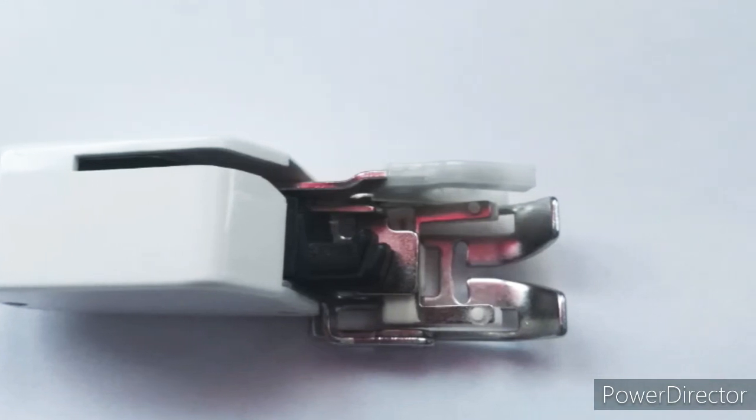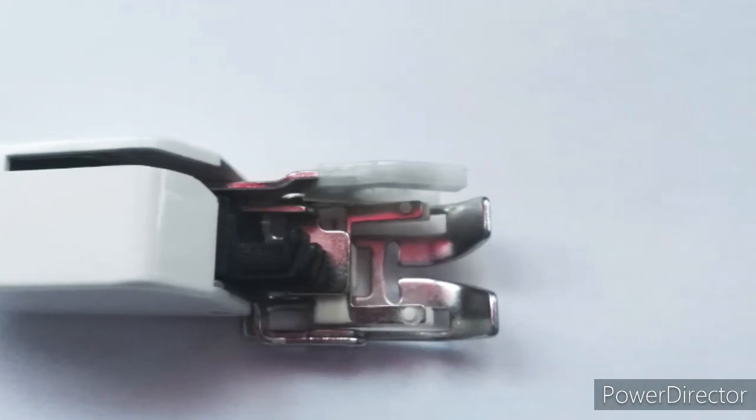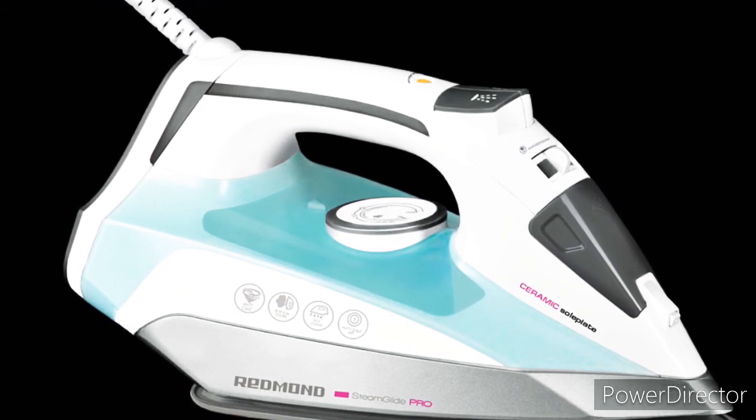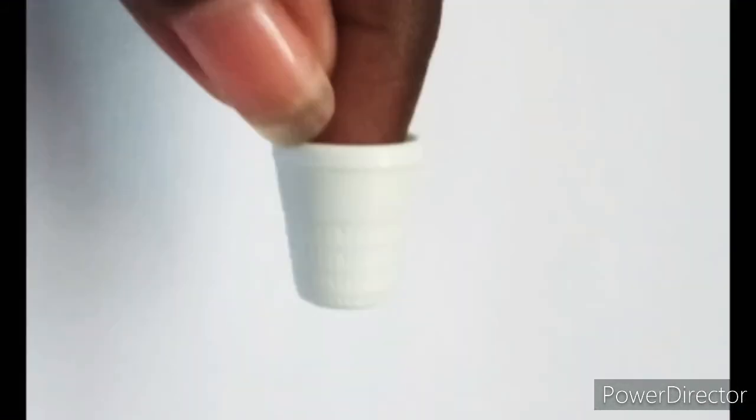The walking foot is used for going over thick materials with ease. And finally, the sewing machine for putting your projects together. A steam iron is best for finishing off your project. And if you're sewing by hand, a thimble would be best to protect you from stabbing yourself.